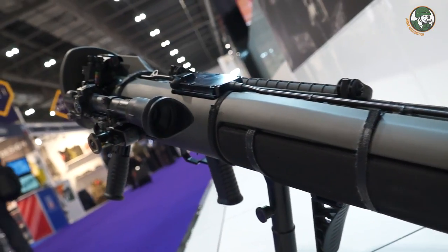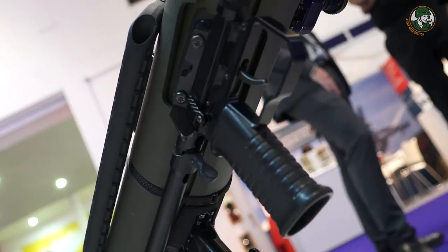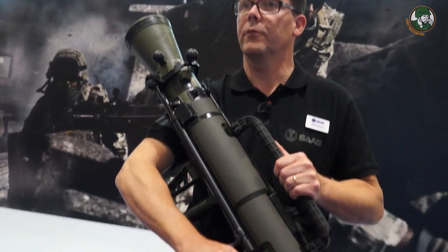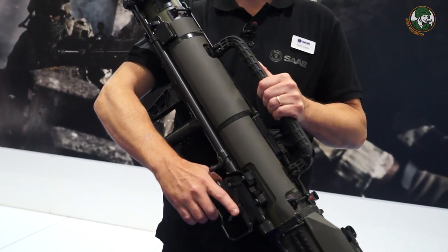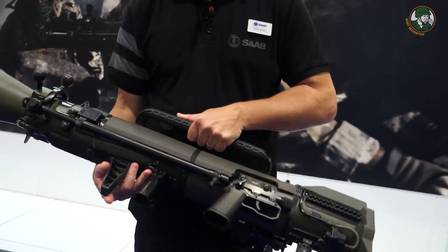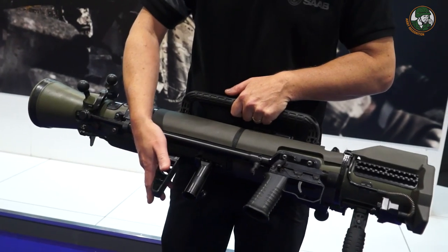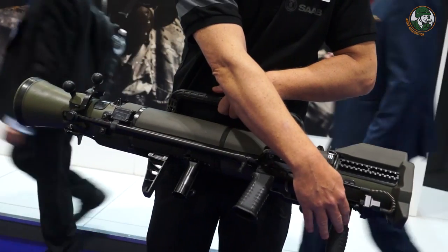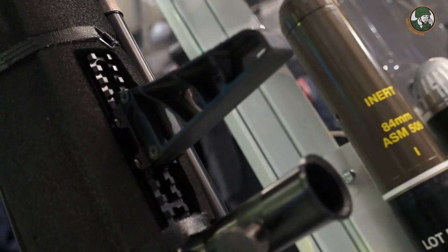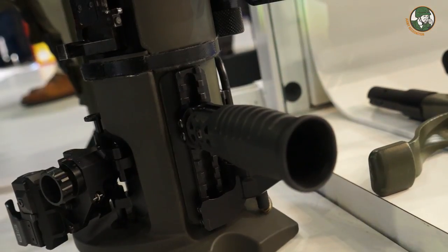We've also worked on many details that users have commented on — for instance the safety catch. On the new M4 it's a push-through safety instead of the previous flag safety. We've worked a lot on ergonomics as well: the shoulder rest and the forward grip are now placed on a Picatinny rail, so you can make much larger adjustments to make the weapon fit the individual soldier.